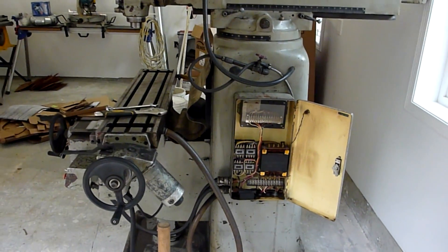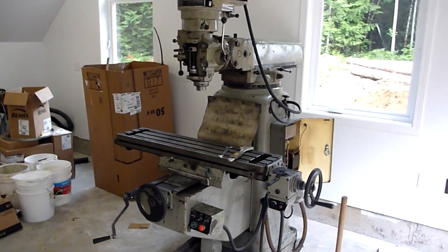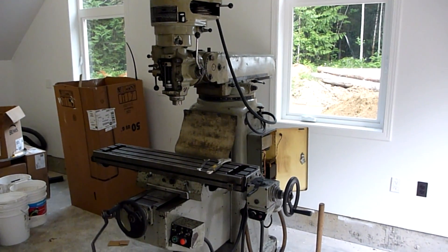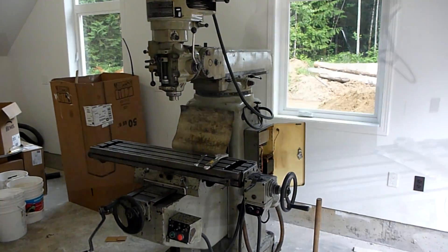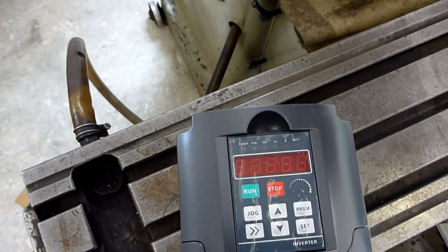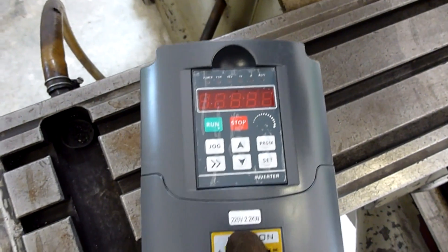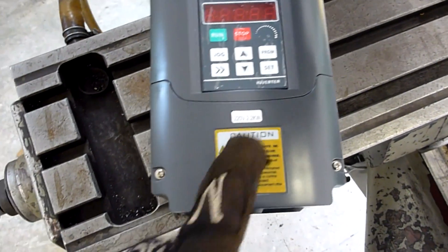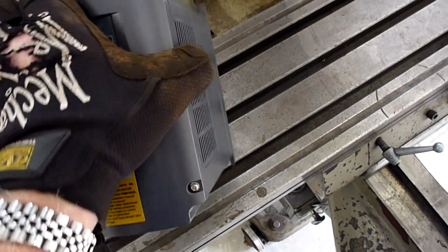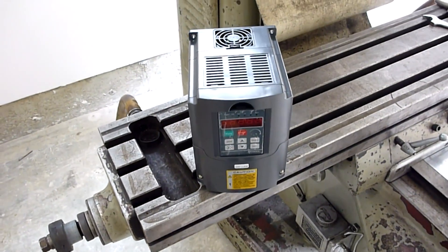Electrical is the next thing. Got a variable frequency drive — that's what I'm going to be using to power this thing, to give me three phase power. Let's dig that out and take a look at that. So this is it — variable frequency drive. This one is 2.2 kilowatt, which is 3 horsepower, 220 volts.